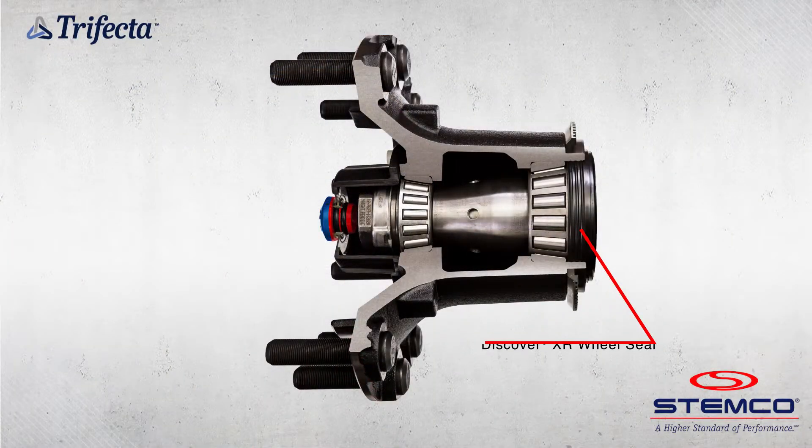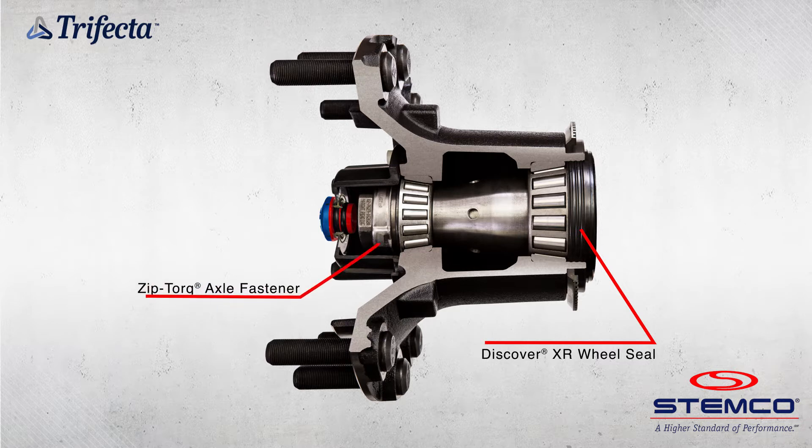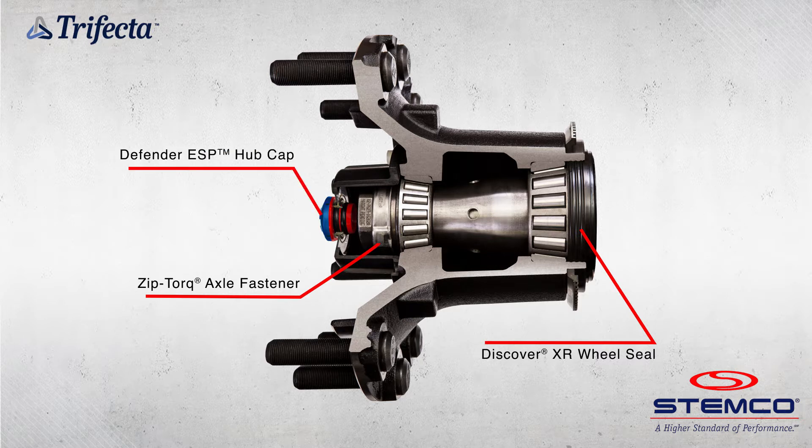The Discover XR is a high-performance, long-life wheel seal. The ZipTorque one-piece advanced axle fastener enables fast and simple installation. And the Defender ESP extended service plug hubcap protects lubricant integrity.